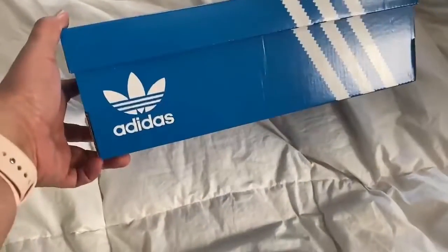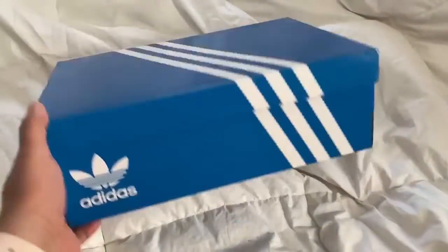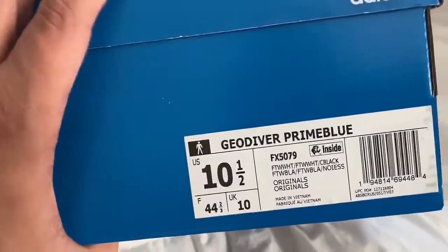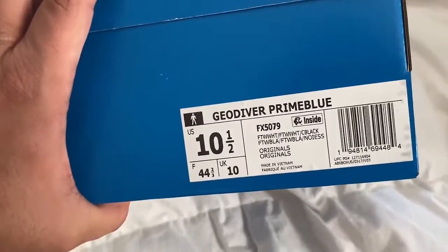All right, so I've been waiting and I cannot wait to unbox these. I've been waiting for these shoes for a little bit and I'm so excited. They're from Adidas and they are the Geodiver Prime Blue. I'm a size 10 and a half.